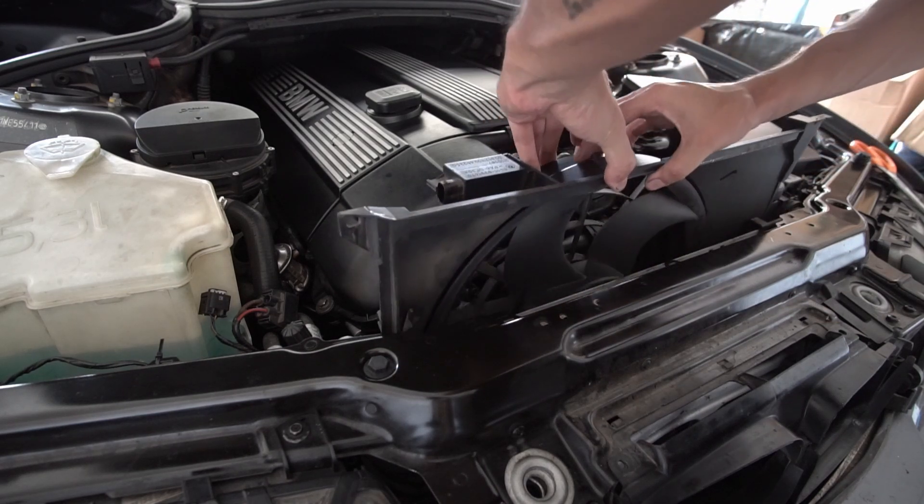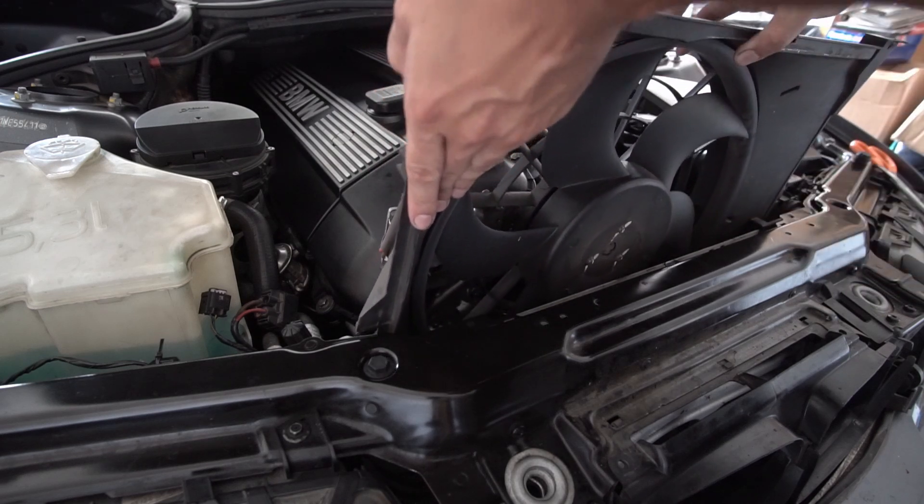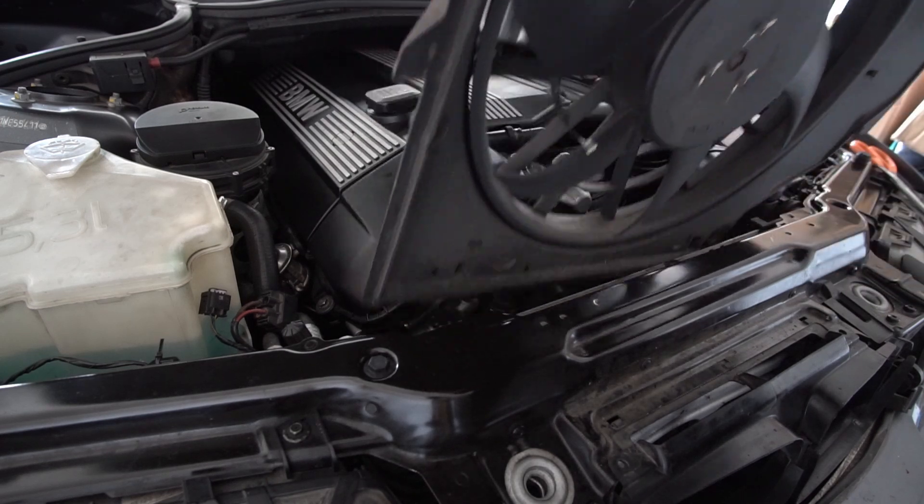The first thing we're going to do is go ahead and remove our cooling fans. If you have an automatic transmission it's going to be a little more complicated; with a manual it's really easy.